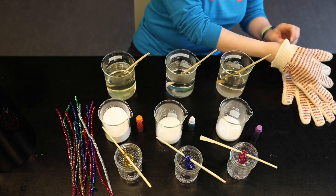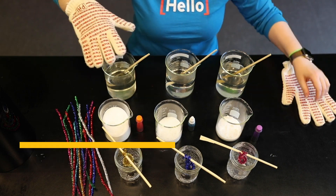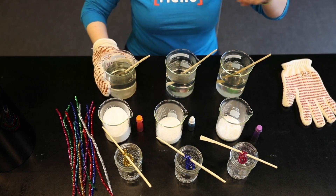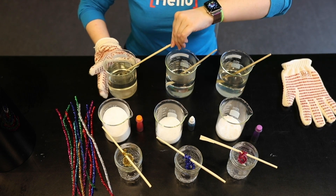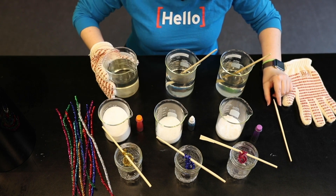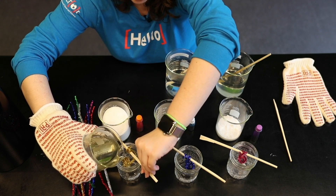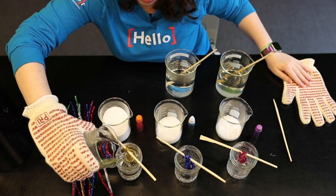Now the water that you'll need to use is very hot. You need to make sure it is boiling hot so that the powders dissolve properly. So for this step, you want to make sure you have help from a grown-up, because boiling water is extremely hot and you'll want to very carefully pour your solution into your various containers. Now your container at home might be bigger than our little mason jars and that's perfectly fine.